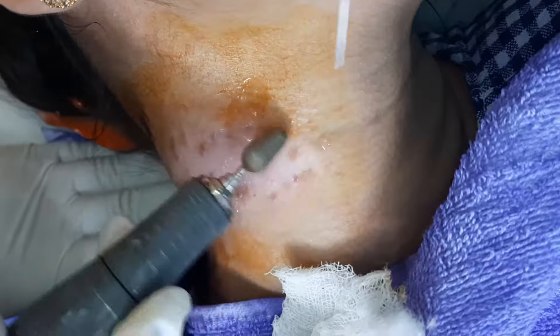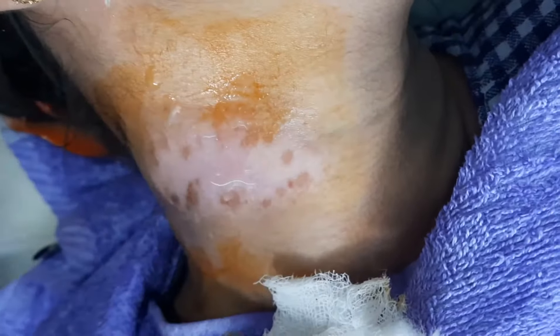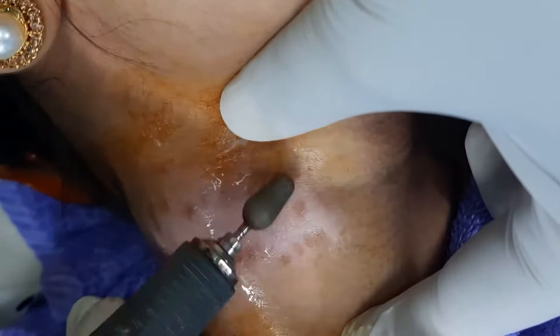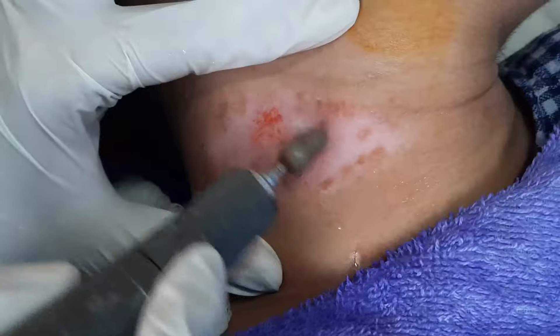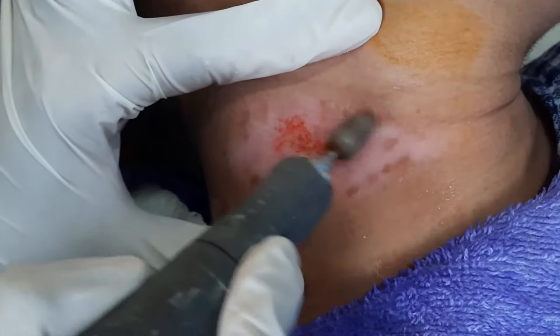The purpose of the dermabrasion is making the skin raw. We have to make the skin rough so that the base layer of the epidermis, which is called the stratum basale, can be reached.